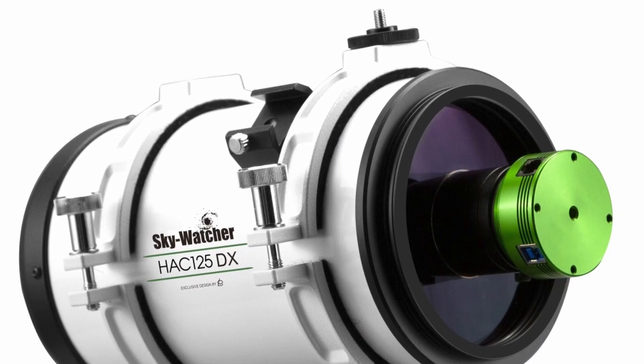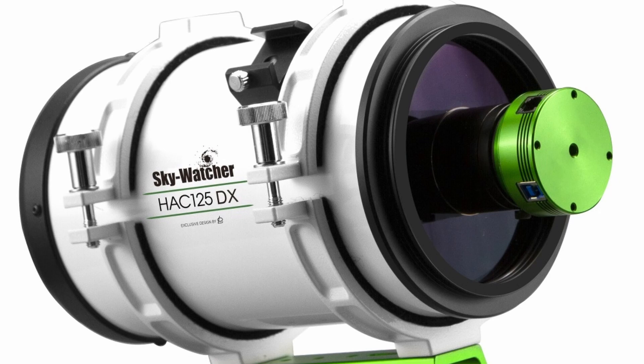We are looking at a brand new piece of gear that's promising to make capturing the cosmos faster and easier than before. The Skywatcher HAC125DX Minigraph. This little scope is generating a lot of buzz in the astronomy community, and for good reason.